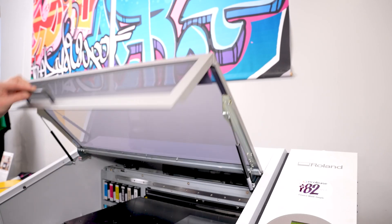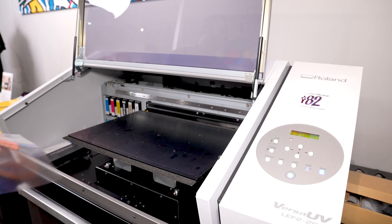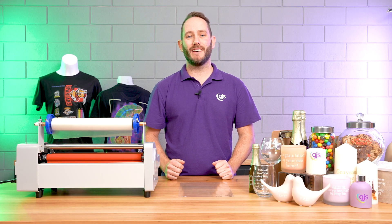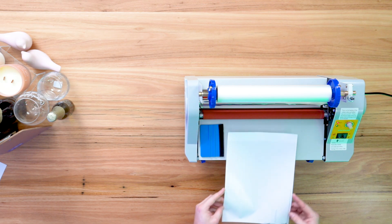Once the print is complete, this is where things get a little bit different from the usual UV process. We're going to take the sheet off the bed of the printer and then run it through the GJS UV DTF laminator, by firstly placing it on an A4 sheet of paper to help guide it through the rollers.